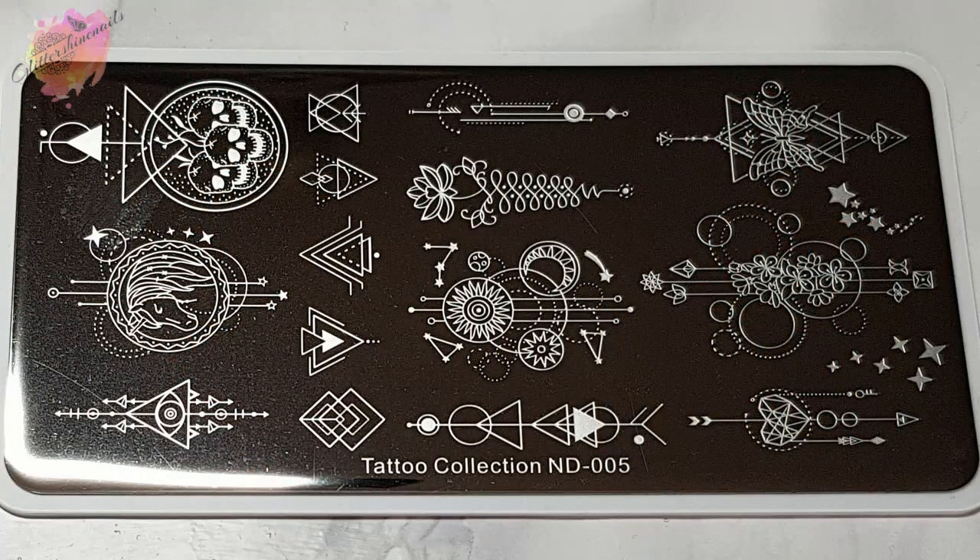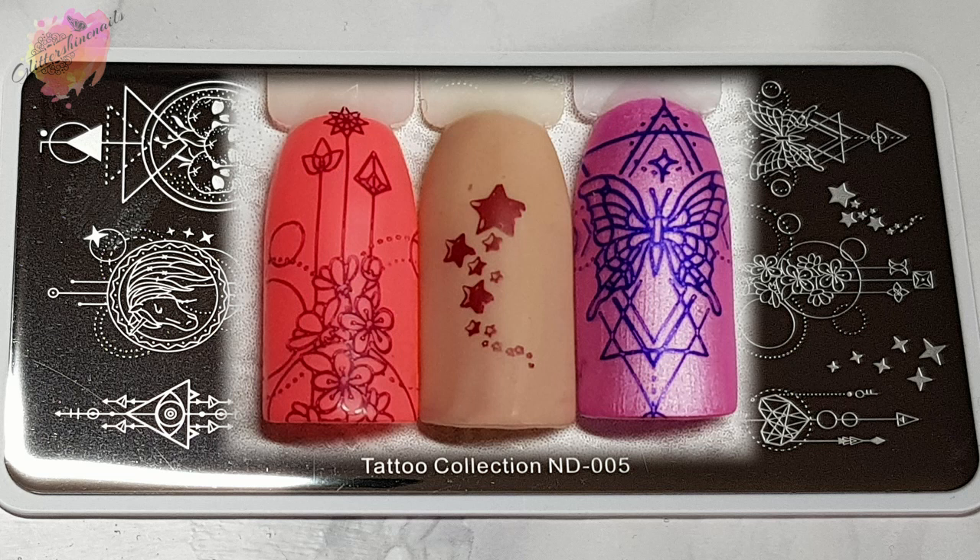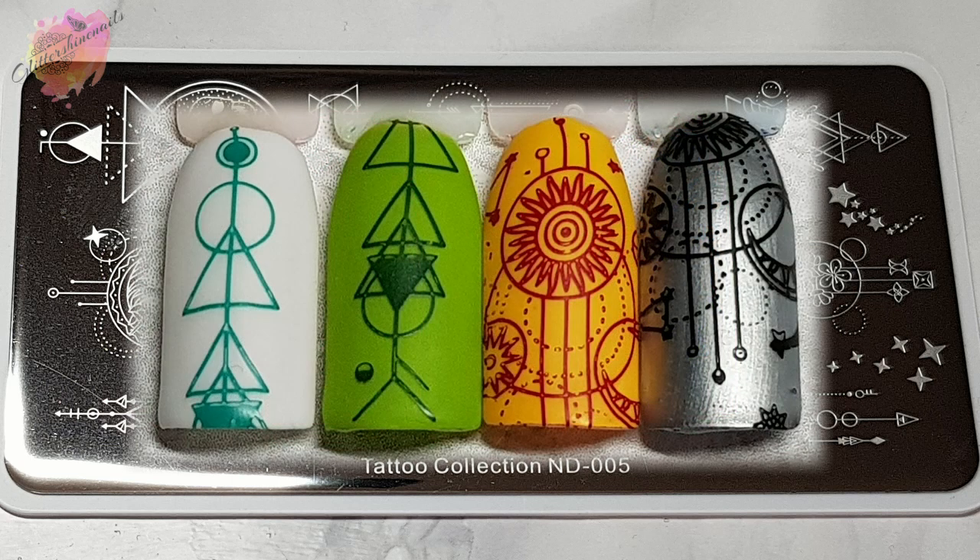Tattoo Collection ND005 is another beauty. I've taken 22 swatches in total — some of the large designs I've taken two swatches from — but for ND005 there is just so much going on. Each image again has a lot of detail and most of it is very fine detail. I did wonder if I would have trouble like I did with the others, but again it worked really well for me. I'll leave a link in the description box for the first video featuring the first three from the tattoo collection. I did give some tips on how to work with very fine detailed images, which can be a struggle to pick up.